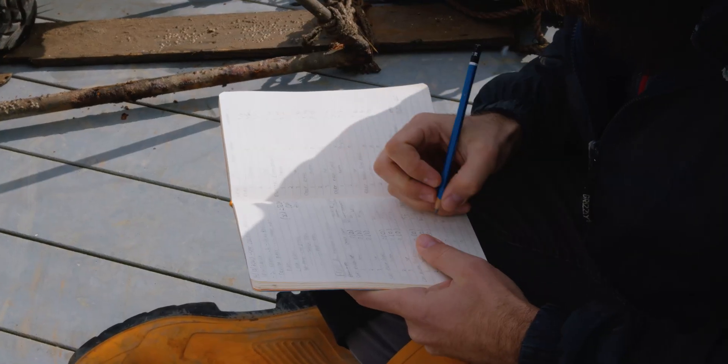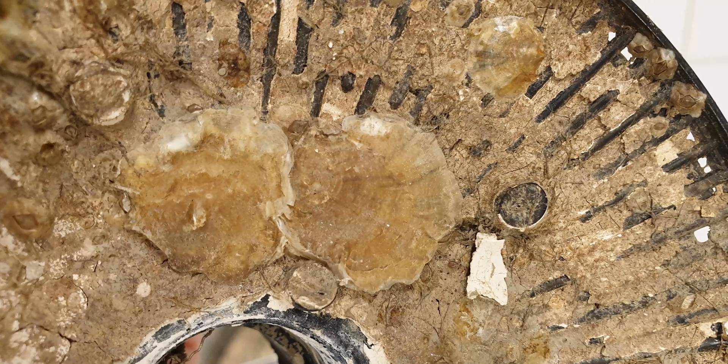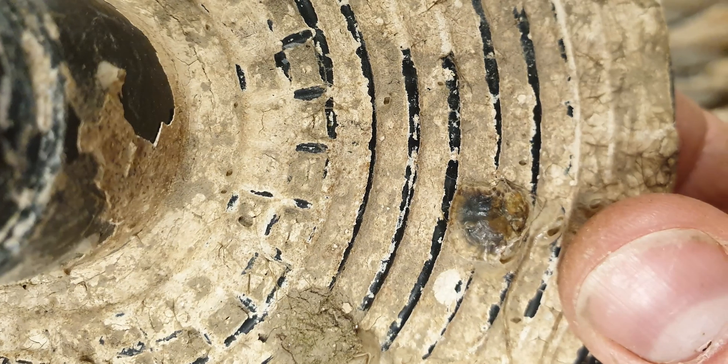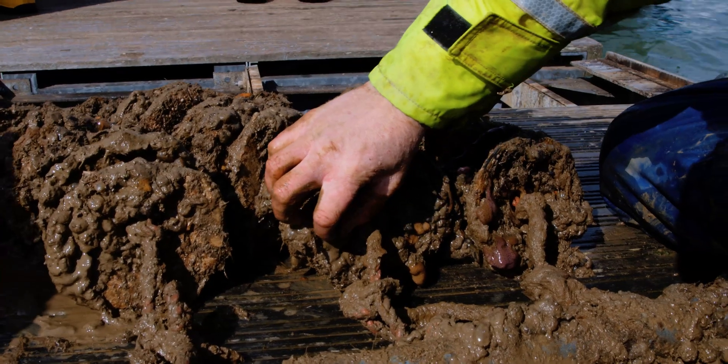Since deploying the discs, we have monitored them closely. The most recent check was to determine winter mortality and to establish the health of organisms inhabiting our discs before the forthcoming growing season.